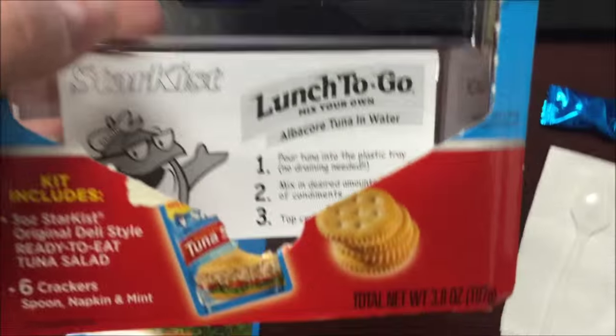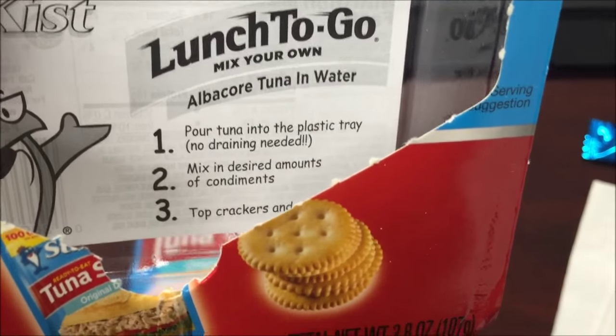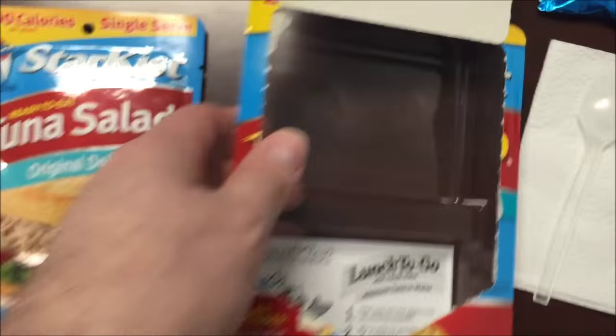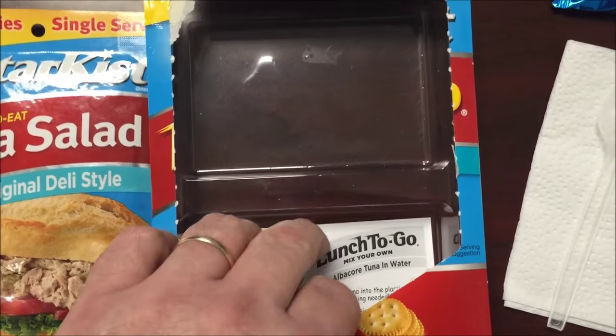Here are the directions: pour tuna into the plastic tray — no draining needed. Mix in desired amounts of condiments, which this one didn't come with, then top crackers and enjoy. Since it's already mixed, I'm just going to pour my tuna out into this little tray area right here.